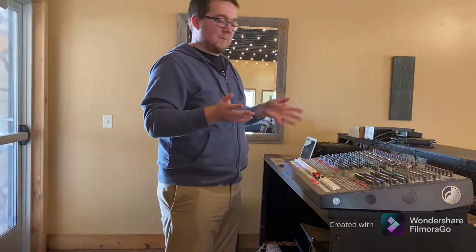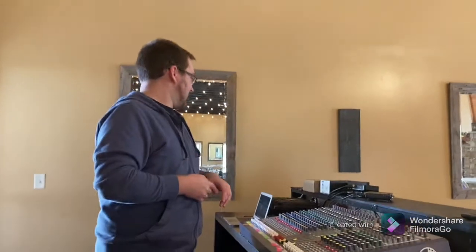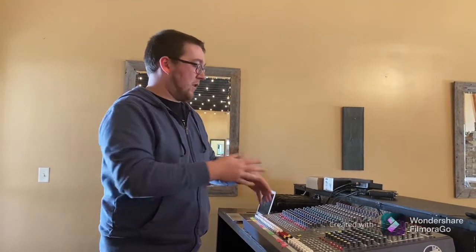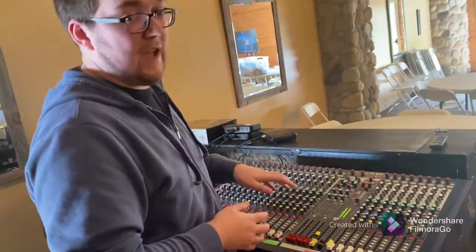I haven't seen this mixer in over a year and a half, but I can still use it because I know what all the functions do — I can tell by the words and the layout, which is very consistent. This is called an analog mixer. When you move a fader or touch a control, things happen or stay the same unless you manually change them.